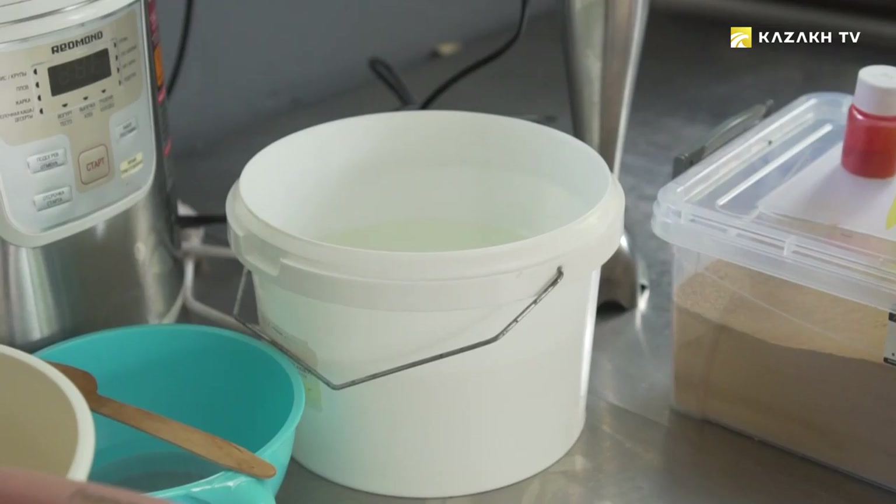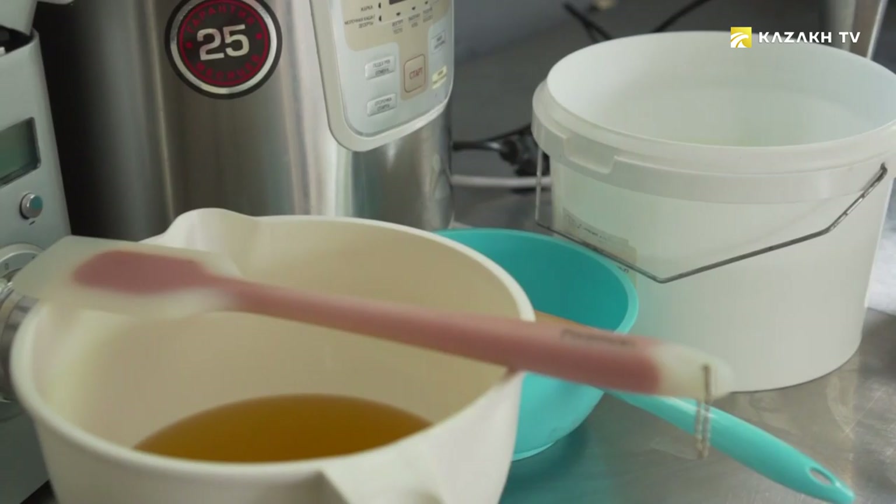Soap making from scratch is a process that requires not only skills and experience, but also elementary knowledge of chemical processes. Here you have to deal with alkali and vegetable fats, which in the process of cooking are washed and transformed into soap.